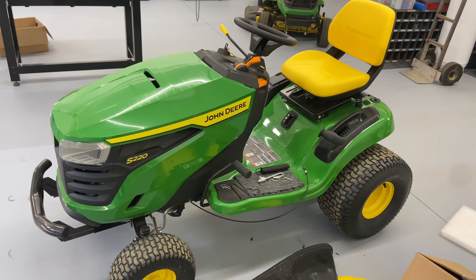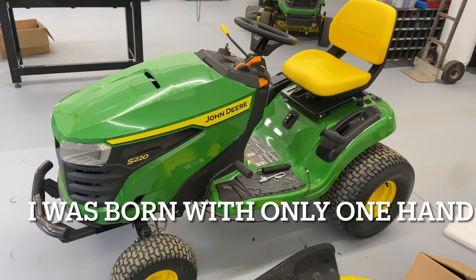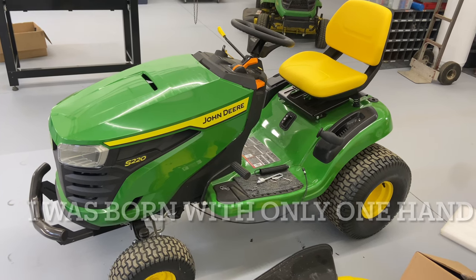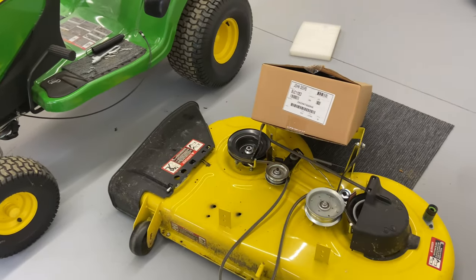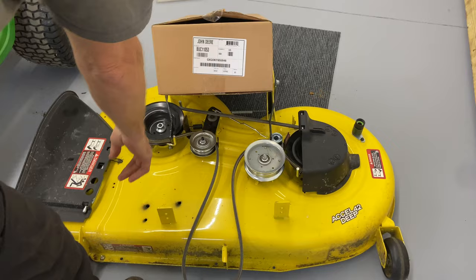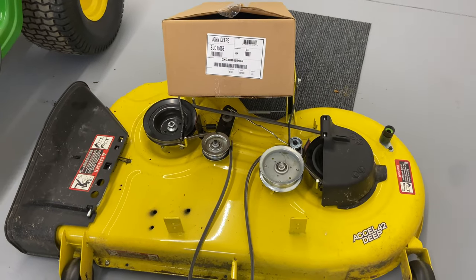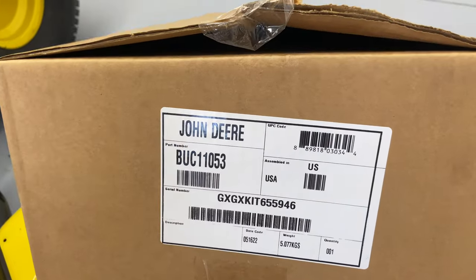Hey everybody, this is Brad from Johnson Small Engines, better known as the one-hander mechanic. If I can do it, you can too. Today we're working on a John Deere S220, and we are going to install a mulching kit. The kit is a John Deere kit for the XL42 Deep mower deck, part number BUC-11053.